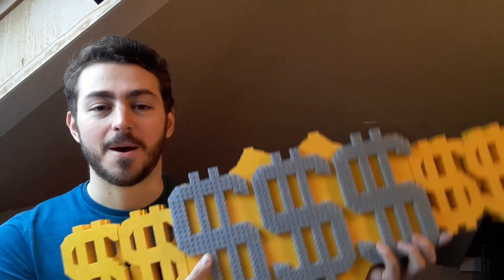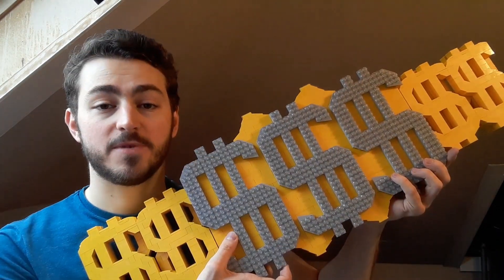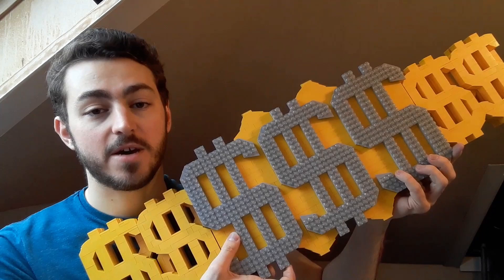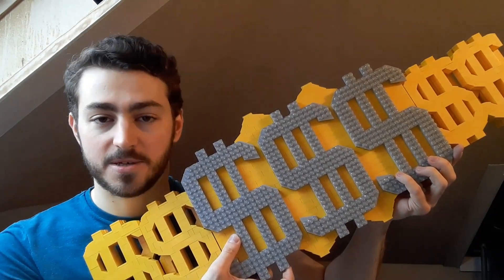Hello and welcome to another Championship Belt Mock Showcase video. My name is Luke Triton and today I present to you the goofiest belt I have made so far: Ted DiBiase's Million Dollar Championship. This belt was introduced when Ted DiBiase failed to win the World Heavyweight Championship and it became a gimmick to his character.